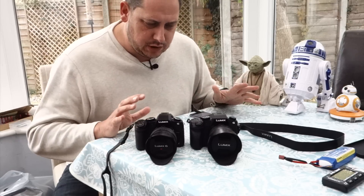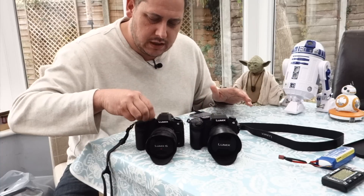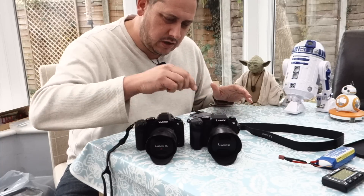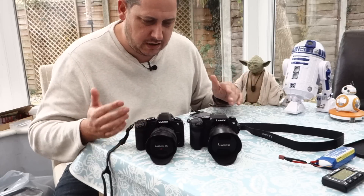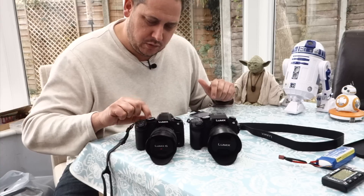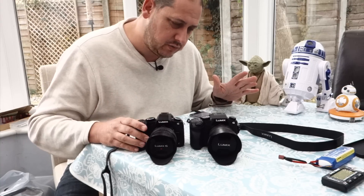Styling-wise they're very similar — beautiful bodies to hold, no issues with either of them. The dials on the new one are ever so slightly nicer but not a lot in it. Front and rear dials are the same, function buttons are all the same. They've changed the little lock lever on the back for the autofocus control but in practice it works absolutely fine.